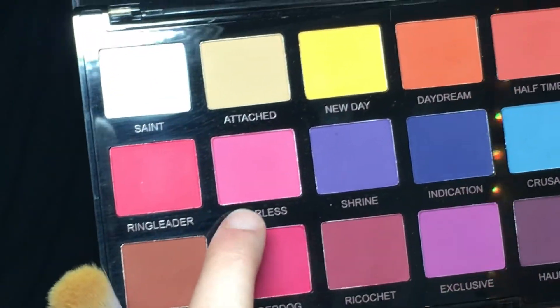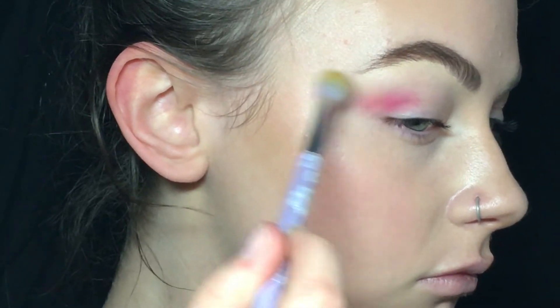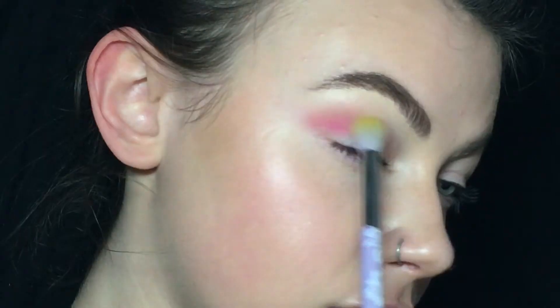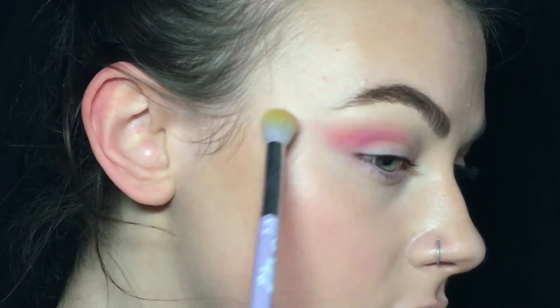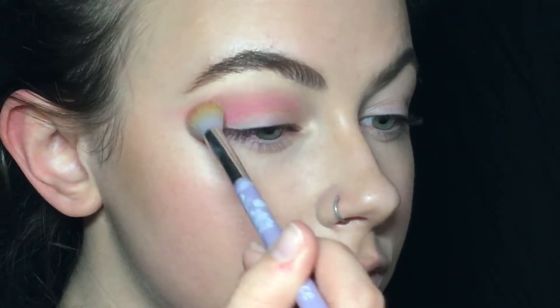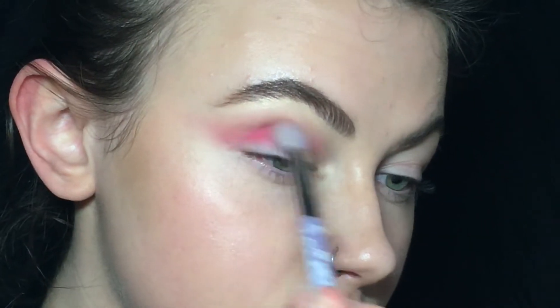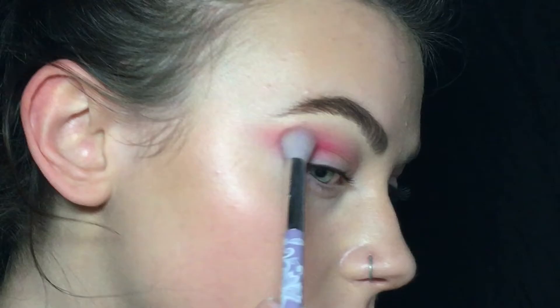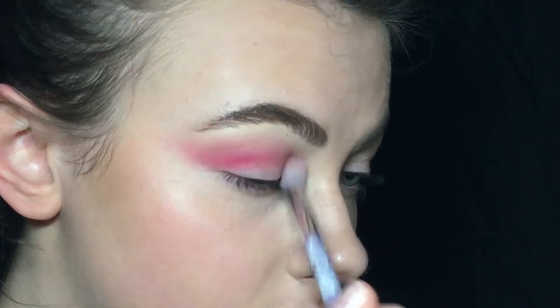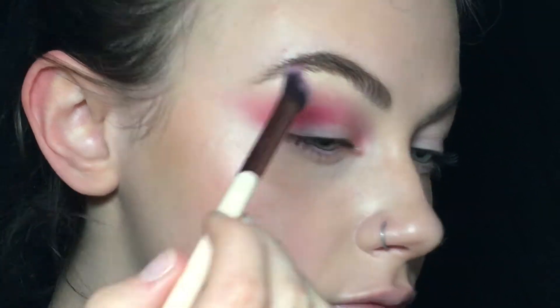Now on to the first look. The first color is Fearless and I'm just blending this into my crease and blending it out a bit, also pulling it back. Next I'm deepening this look with the shade Ringleader. And to define everything I'm using Underdog and Ricochet.